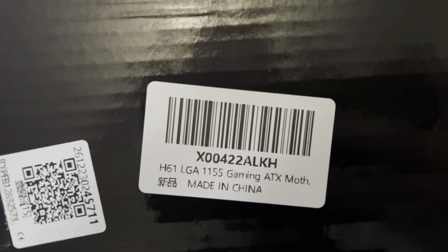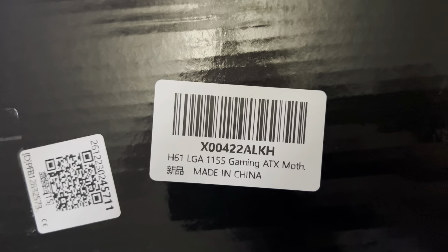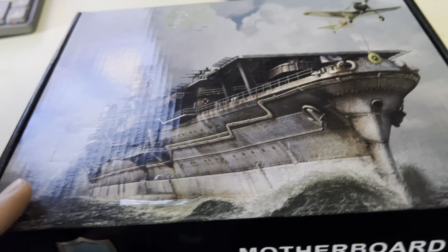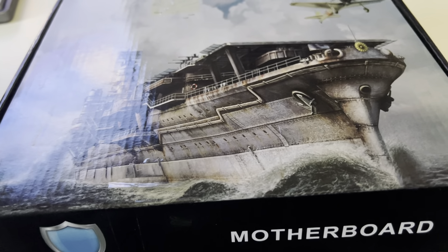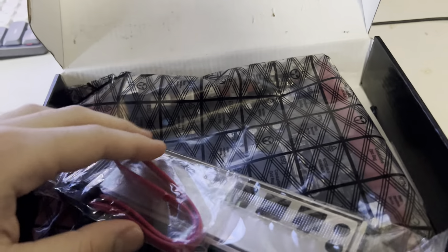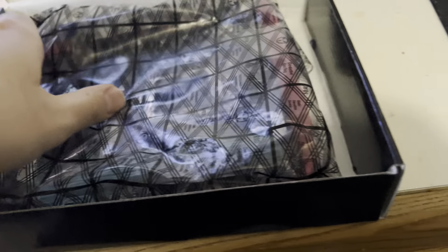So then comes this board — it was about 40 dollars. It's an H61 LGA 1155, says ATX on the listing but I think it's actually ITX. It comes with a cable, an I/O shield, and that's all we need.